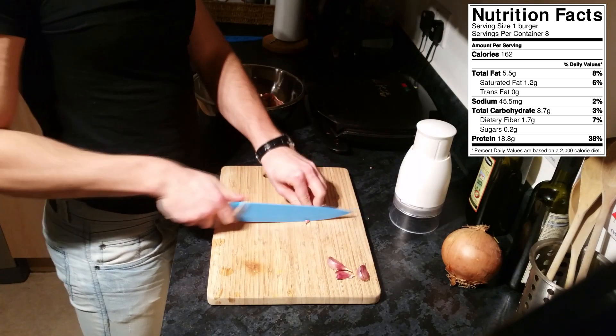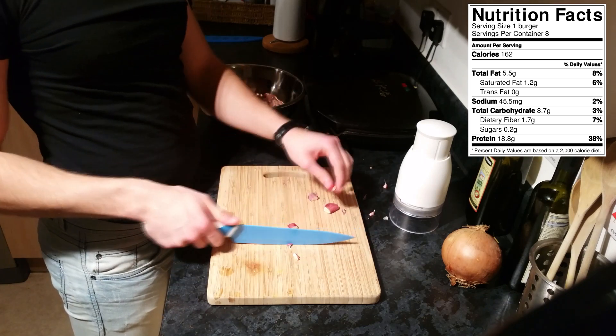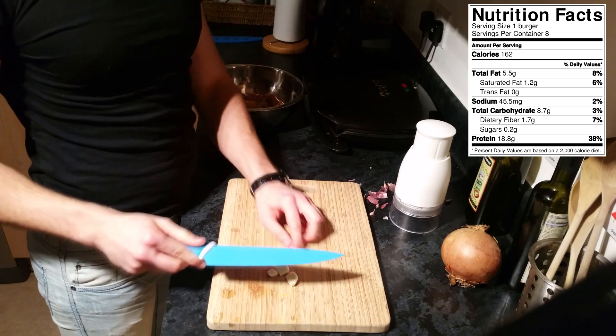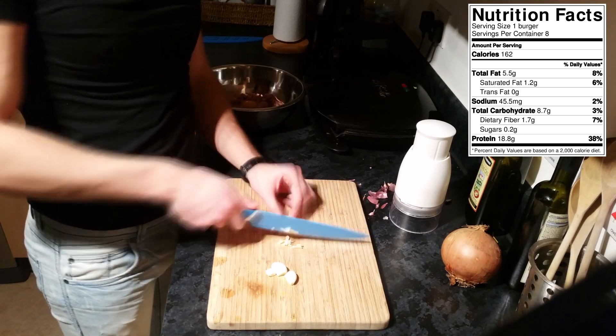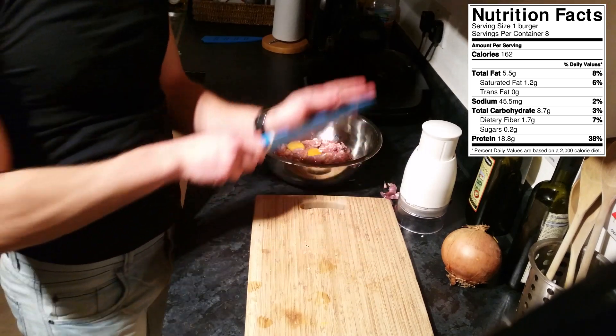You're going to grab your garlic and peel it. Before adding the garlic into the mixture, you're going to have to press it and then of course chop it — we do this for every single clove. Now that your garlic is finely chopped, just grab that and add it to the mixture.